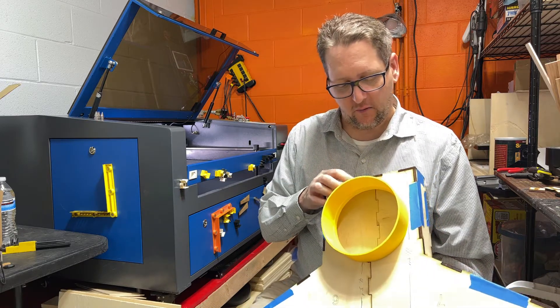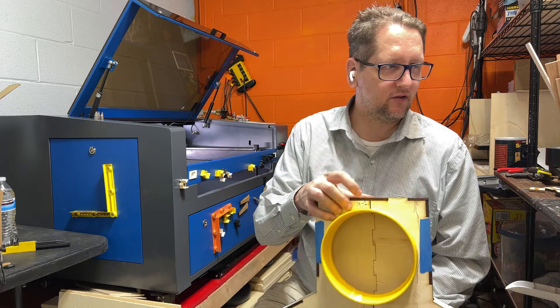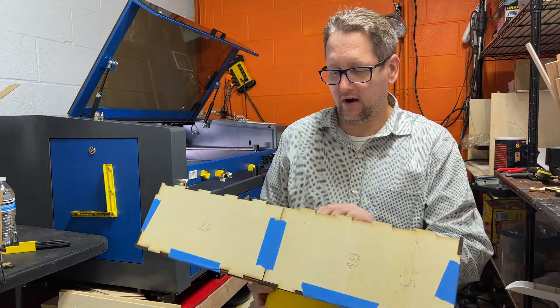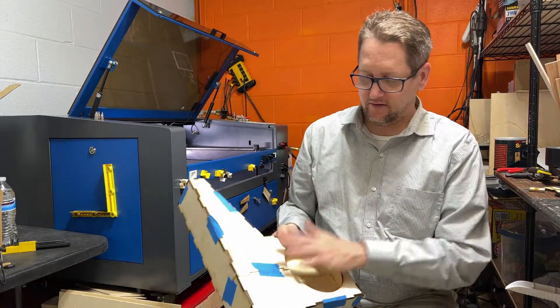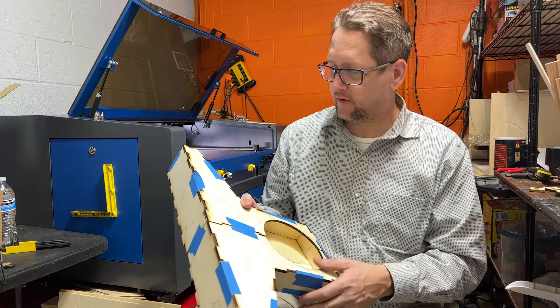So I needed to make a few adjustments. I went ahead and marked up the piece — marked here that I needed to change the bottom dimensions, marked here for the top, and went about making version number two.